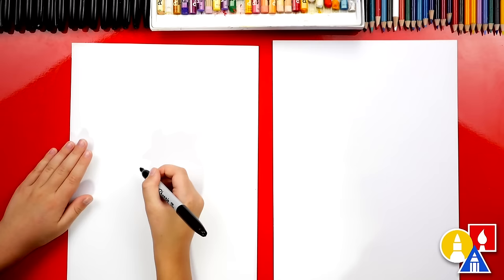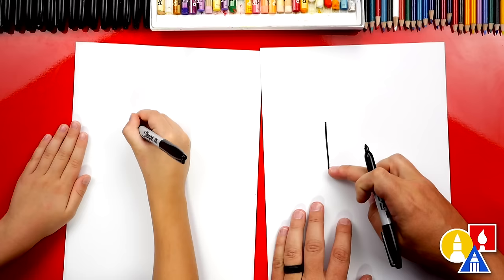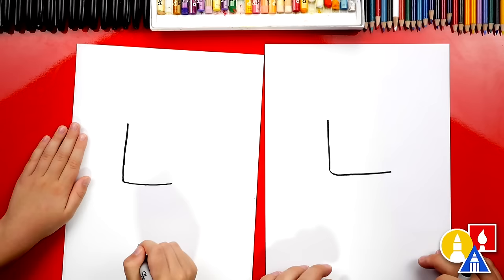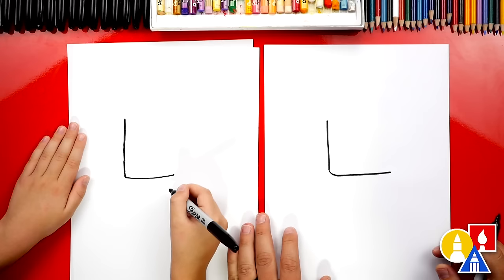We're first going to draw our Lego person's head. We're going to draw a line down. I'm not drawing it in the center of the paper — I'm drawing a little over to the left, so this is going to be the side of our Lego person's head. Then we're going to draw an L with a curve in the corner, drawing another line that comes across. Now we're going to use our eyes to measure this distance — we want the side of our Lego head to be the same length as the bottom.